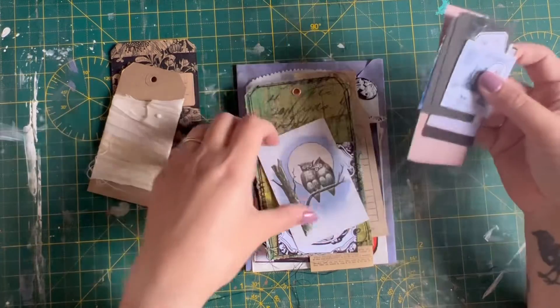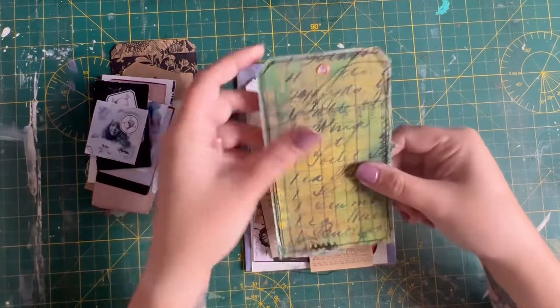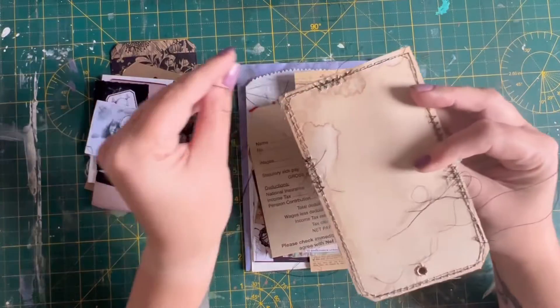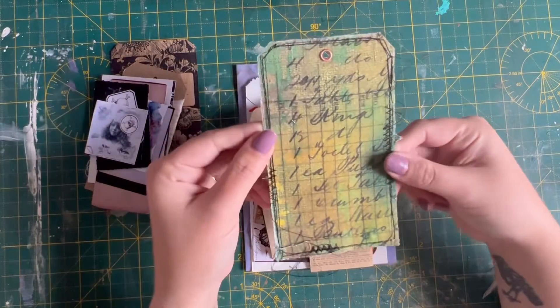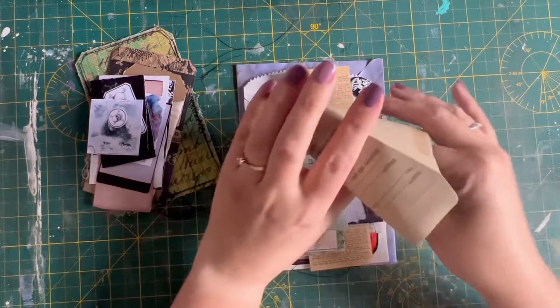There are some little pieces of ephemera included as well — some spooky pictures: pumpkin, spooky lady, owl, skeleton. There's one of the fabric tags, which is backed onto coffee card and stitched, with an eyelet in there as well.